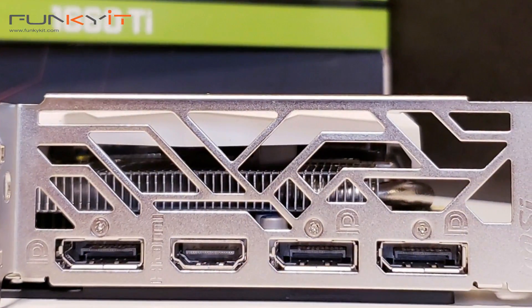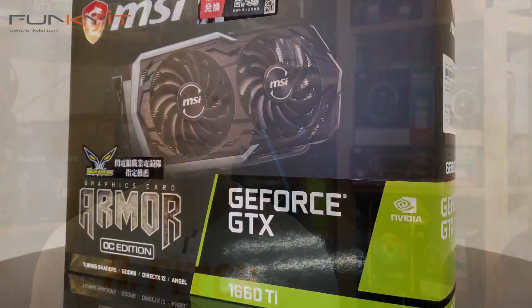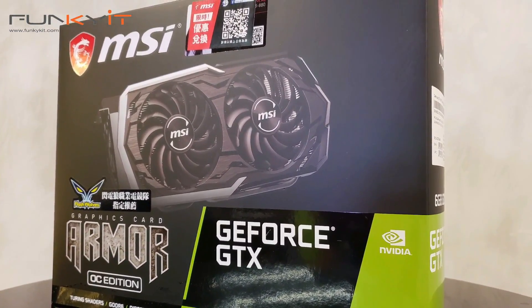As far as connectivity, it has 3 DisplayPort as well as 1 HDMI. One thing about the GeForce GTX 1660 Ti is that it uses Nvidia's TU116 silicon die. Without the RT cores or Tensor cores, this graphics card is basically a cut-down version of the existing RTX series.